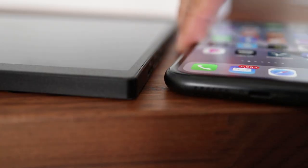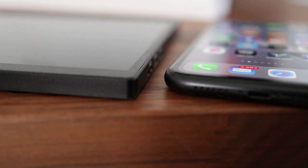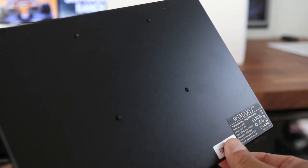When compared side by side, this WeMaxit Portable Monitor is the same thickness as my iPhone XR. It also has VESA mounting holes on the back to connect this to a stand or monitor arm.